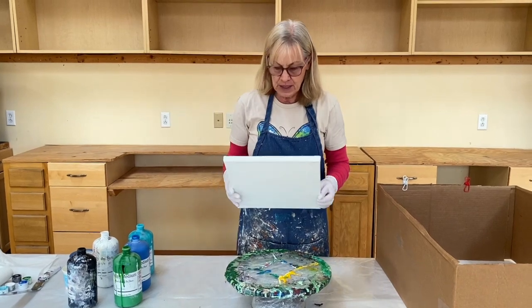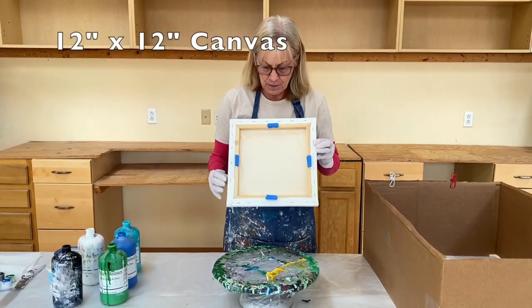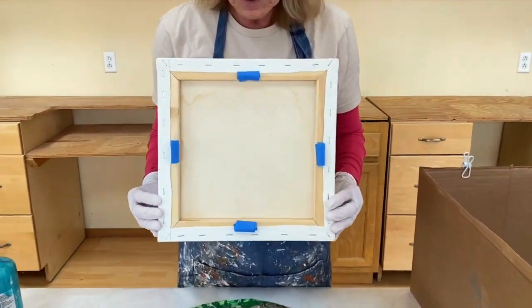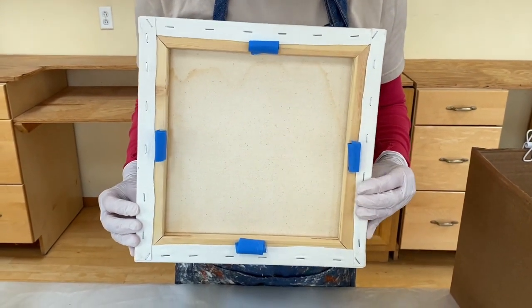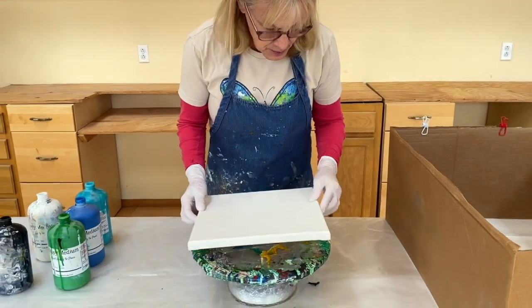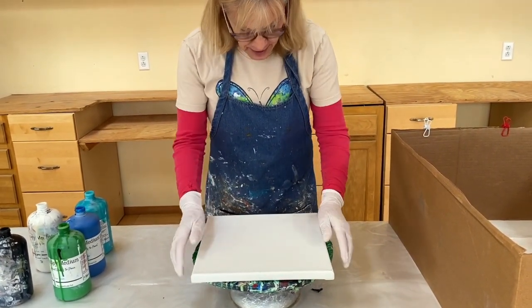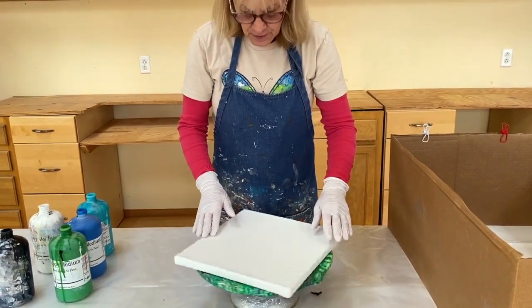Now I'm going to be using a 12 by 12 canvas. I have some tape on the back — it's just going to help hold the thing in place when I get ready to spin. It's just a little roll of masking tape. I put the kind I use on my Amazon list as well. Now I'm going to go ahead and press it down and center it the best I can.